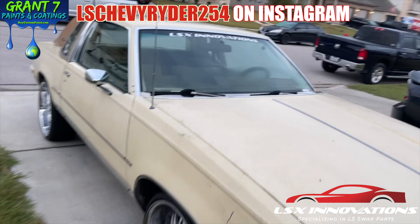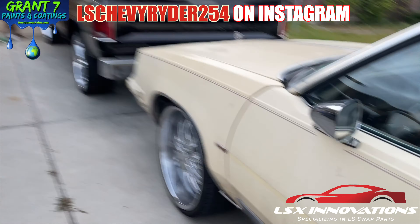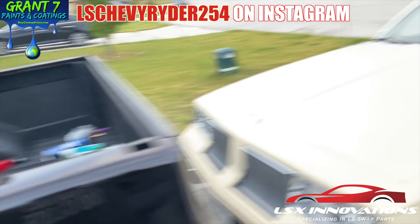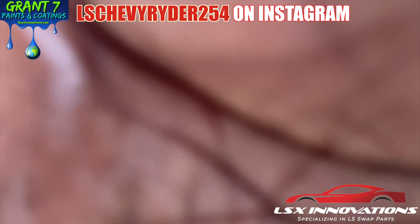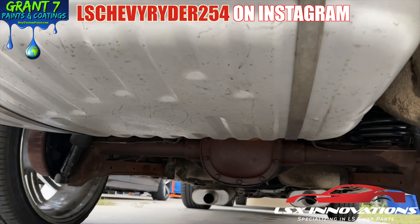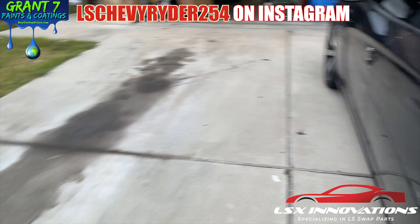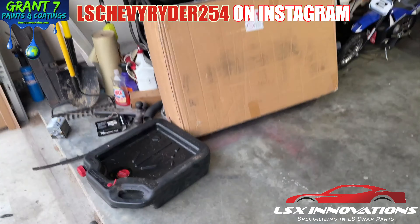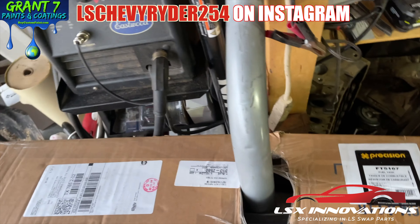Just like all the other swaps — Cutlass got a new tank, C-Tina got a new tank — it's all new, all new metal for all of them. And the project X is going to get a new tank too. It's only right.